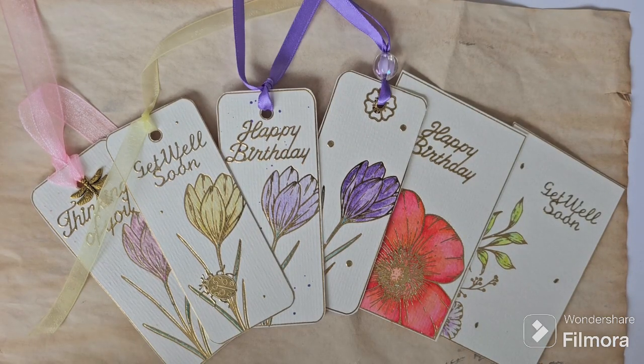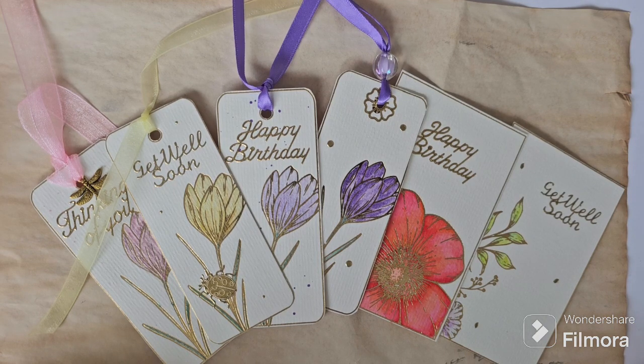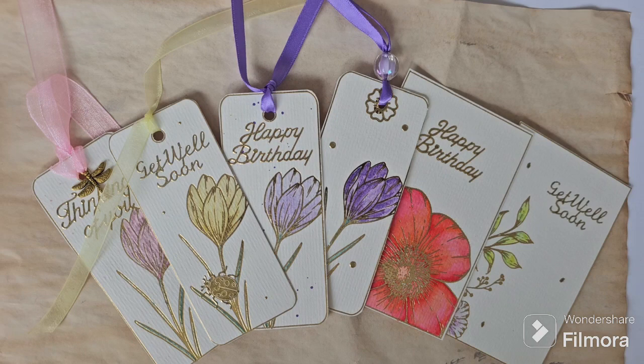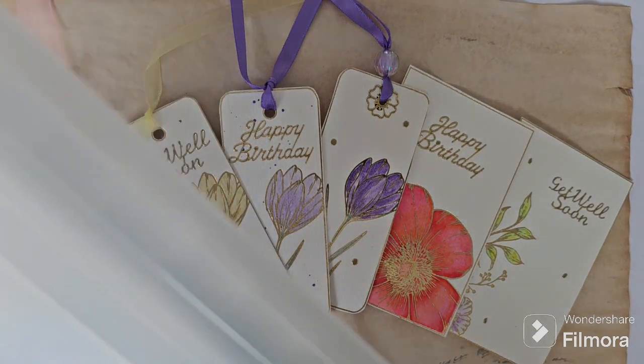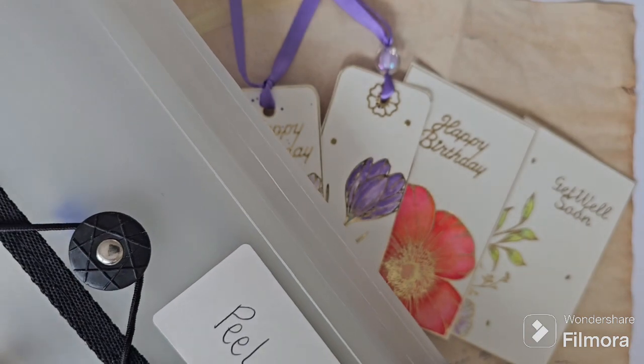Hi crafty friends, welcome to the Crafty Seas. Today we're sharing our make for the hashtag peel off challenge hosted by the lovely Teresa at Carboot Crafter. She's hosting a fun challenge to use up our crafty stash and some of those peel offs we may have hoarded away, and if you're anything like ourselves, I'm sure you've got some peel offs somewhere in your crafty stash.